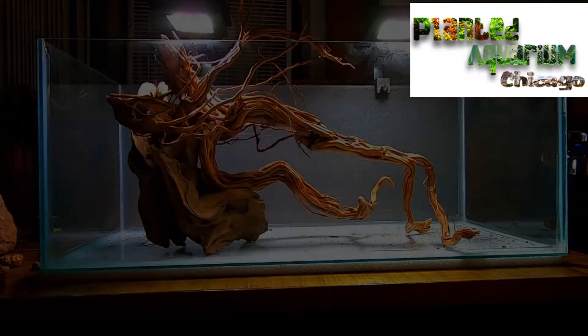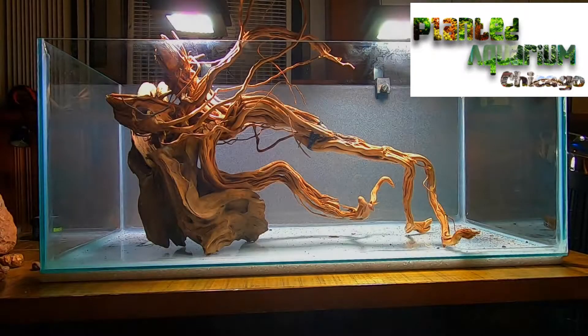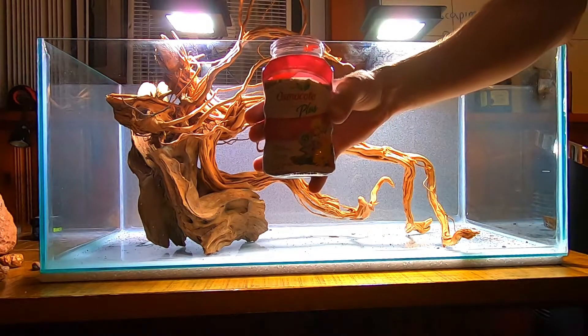Hi, welcome to the first part of aquascaping a 20 gallon long aquarium. In this part I would like to focus on substrate.